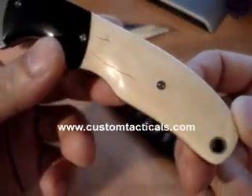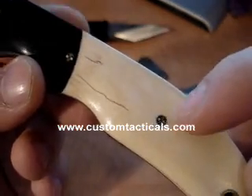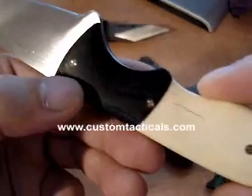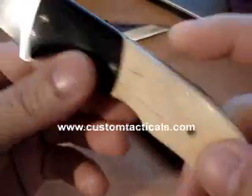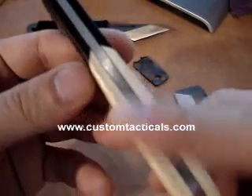It's mammoth ivory with mosaic pins and a G10 bolster in the front. And they're dovetailed, as you can see there.